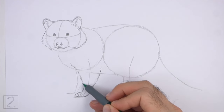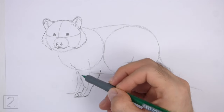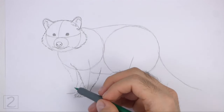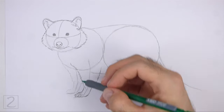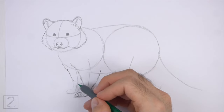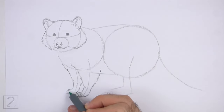Use the line on the left as a guide to draw the other front leg the same way. First, lightly sketch the shape of the leg around the guideline. Curve the bottom of the shape to the left to create the foot. When you get the shape right, darken the lines. Separate the toes at the bottom using short curved lines and make the tips of each toe pointy for the claws.